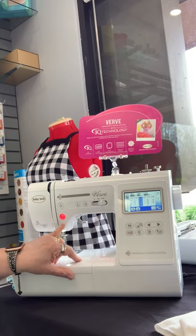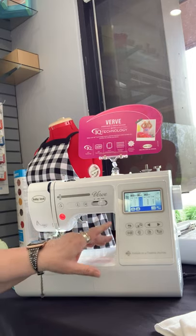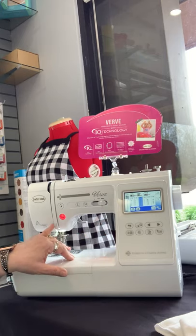You have your start and stop button right here. It's red right now — that means my foot is up. It also means that I can sew with this machine without using the foot pedal. If the foot pedal were engaged, I would get a message telling me that to use it that way, I would need to unplug the foot pedal.